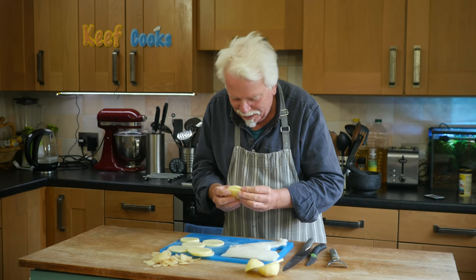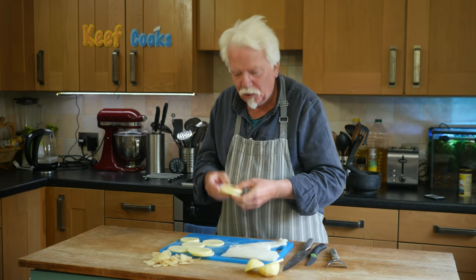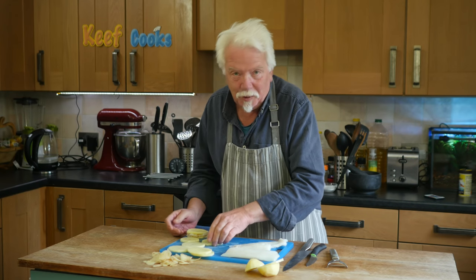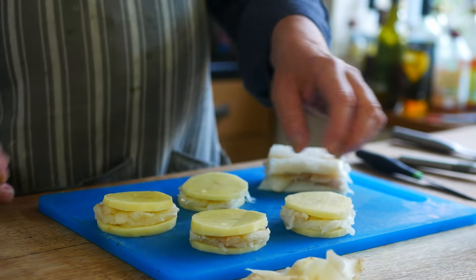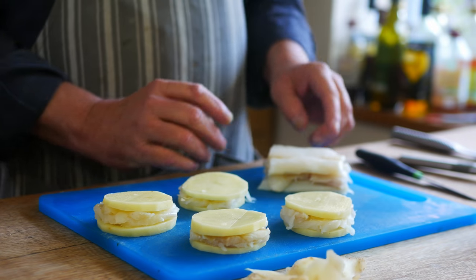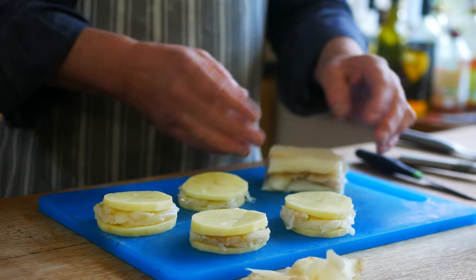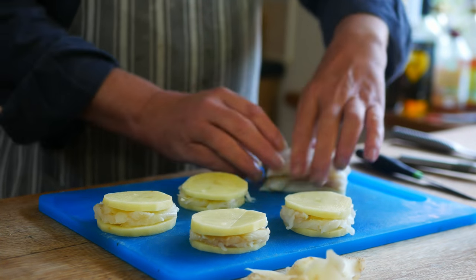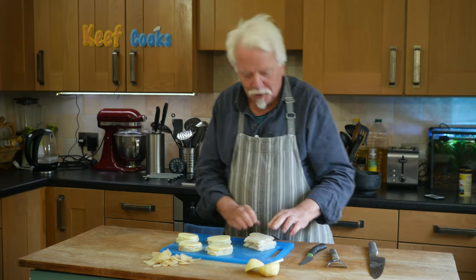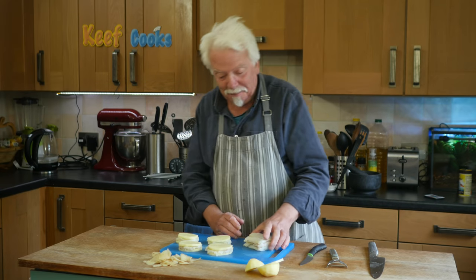My sort of cook's instinct tells me that I want something green in there but that's not done, so I'm not doing it. There are my four tatty-and-fish sandwiches and some leftover cod. I've sort of built the leftover cod into a little tower, I'm going to wrap that in cling film and freeze it, and at some point I'll make fish fingers out of that.